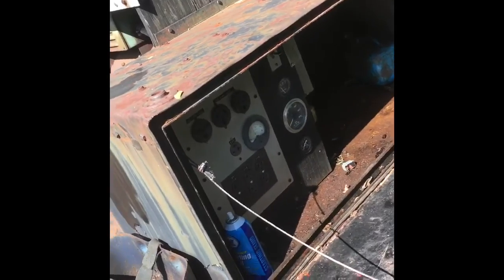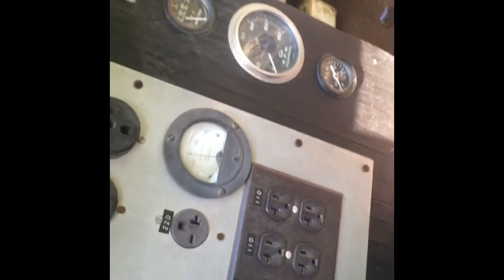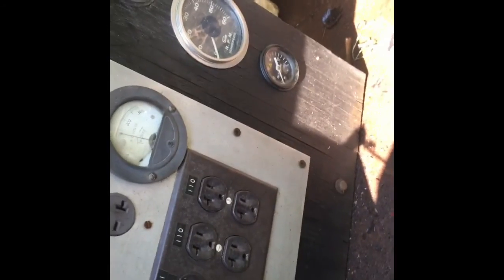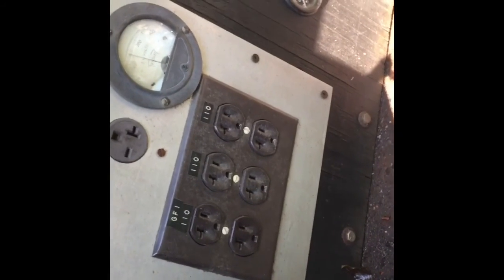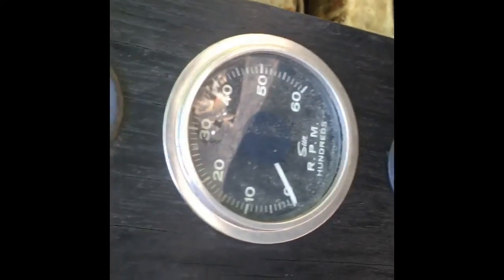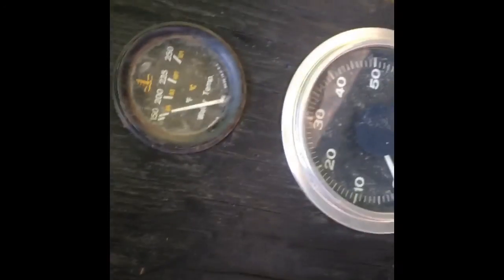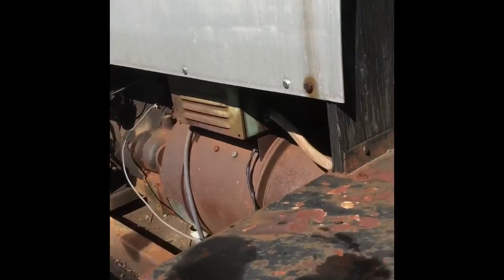I'm going to walk around and give you a tour of the other side. This is an old job box off a semi truck — they went and mounted all the controls in it. We have a 250 amp 220, a 30 amp 220, and a little 220 I'm not sure what it's even used for. We have a GFI outlet and two other 110s. Over here for gauges we have oil pressure and a tach, which is not working — we'll be looking into that — and a water temp which seems to work; we're a little above 150. There's also a little breaker panel in the back.